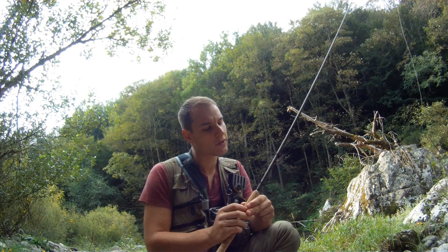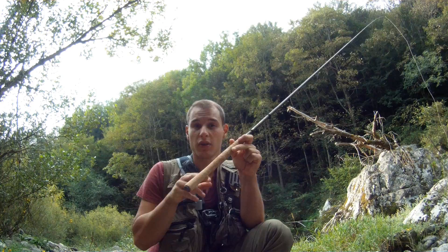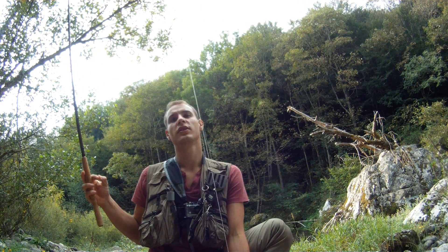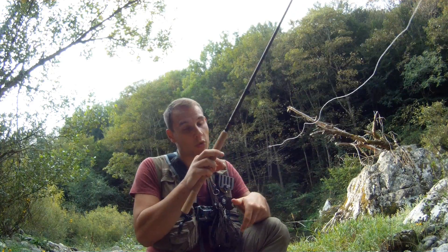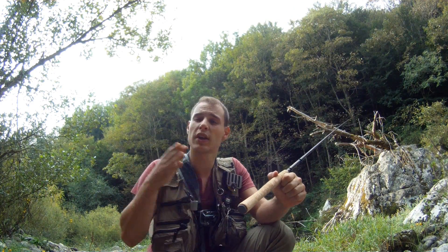The rod is 3.60 m. The only difference, of course, is that there is no moulinet — it is a floating line, directly attached to the tip of the rod. So, no reel and no fly line reserve. This technique, I would classify it between pêche au toc and pêche à la mouche.